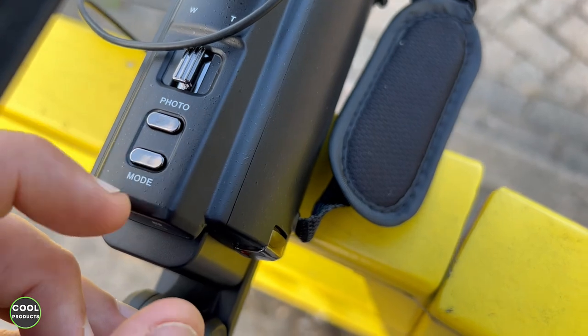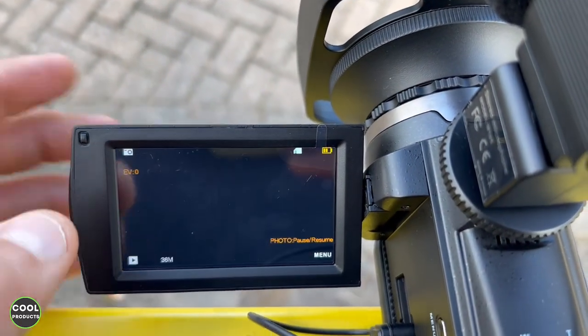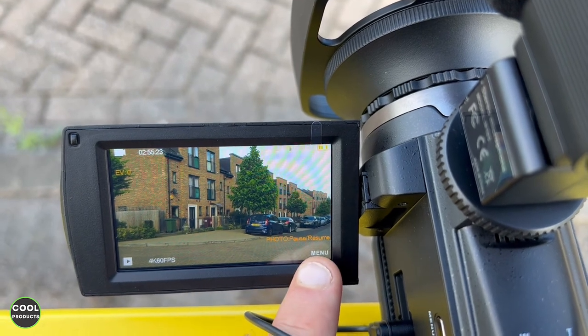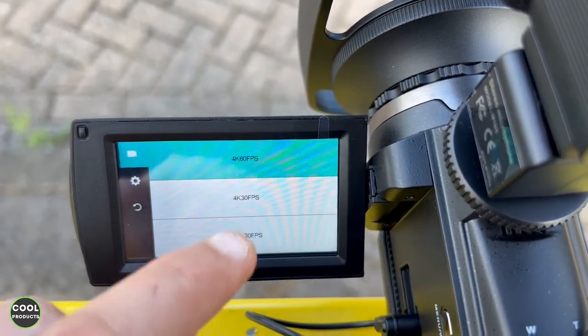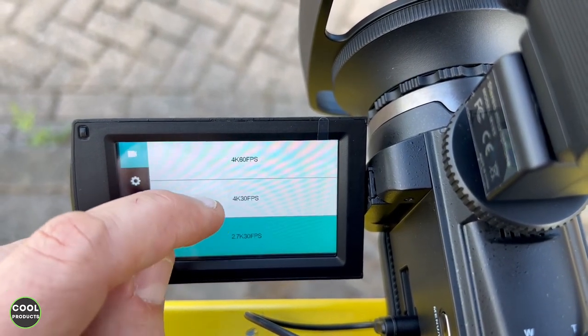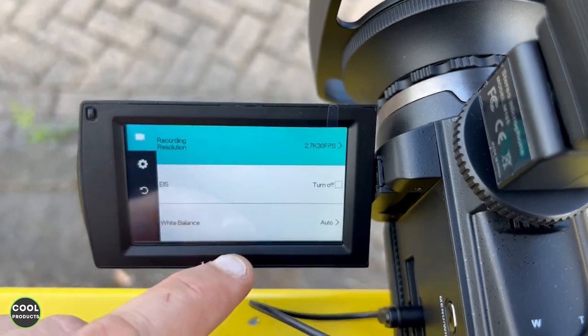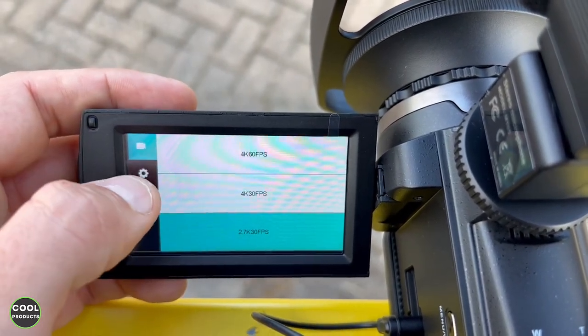To change the resolution of the video, we have to go to mode, press normal recording, and as you can see there is a menu there with recording resolution. If you press on this one, you have 4K at 60 frames per second, 4K at 30 frames per second, and 2.7K at 30 frames per second.